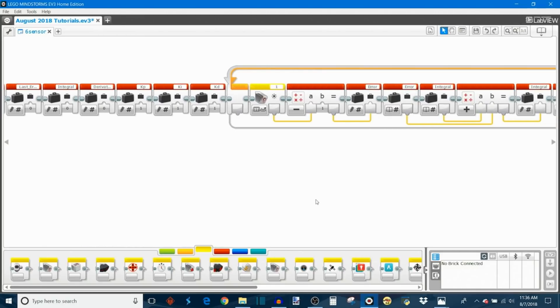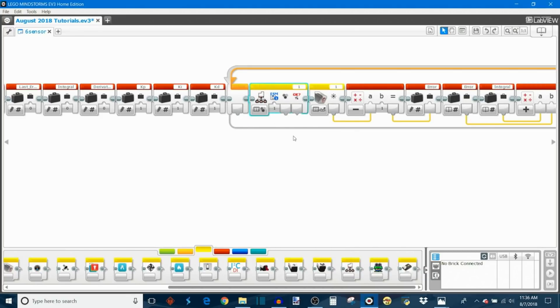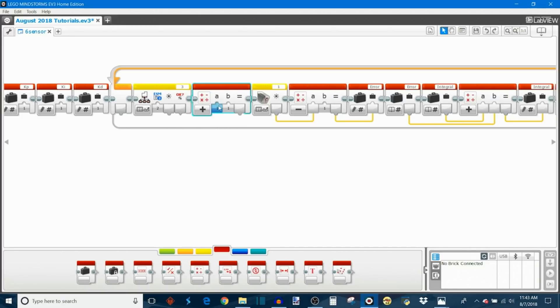Next we start changing how the line follower calculates error, using all four front sensors — the front pair and the middle pair. We go into the MindSensors sensor multiplexer programming block. Starting with the left side — that's the port one sensor and the port three multiplexer — we choose channel two and set it to measure reflected light intensity on the color sensor.